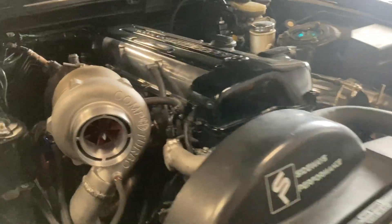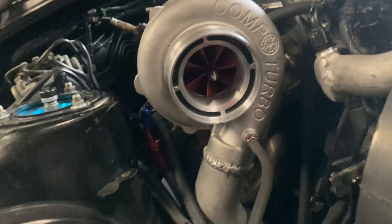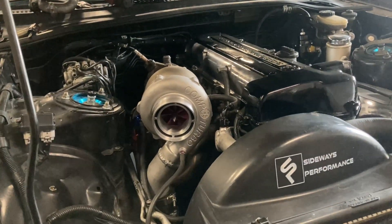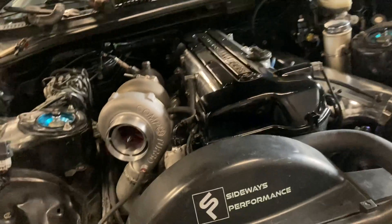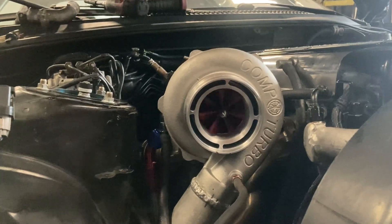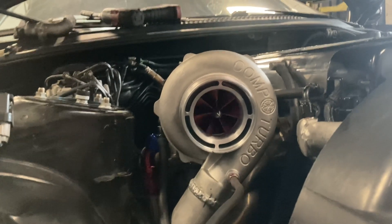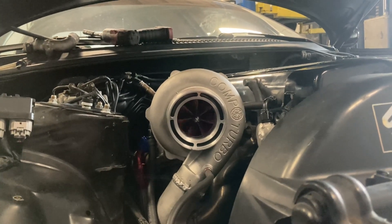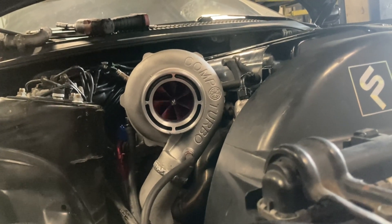We already went ahead and started it up — you can see the blade is spinning. Once the engine warms up and gets to temp, the turbo will be at full speed. Let her warm up right now and then once she gets to full temp we'll see how she's spinning. You have a grease-filled turbo that obviously has to warm up to liquefy the grease, so it doesn't seem abnormal to me — seems pretty normal for break-in.